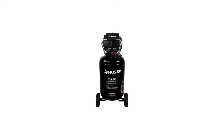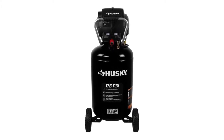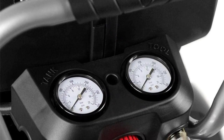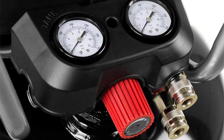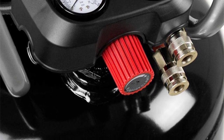If size intimidates you, the solid wheels bring reassurance. The unit isn't just relatively easy to maneuver despite its weight, but also easy to couple with more than one tool at once. Perfect for an impressive range of tasks, it makes for a durable investment, without a doubt.